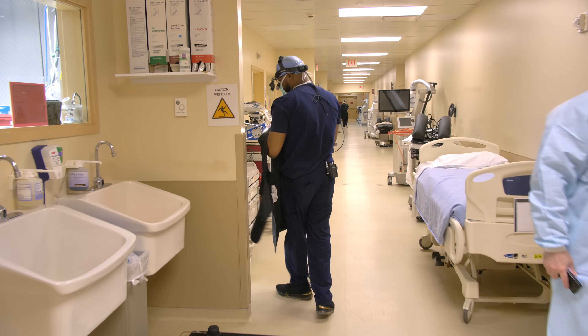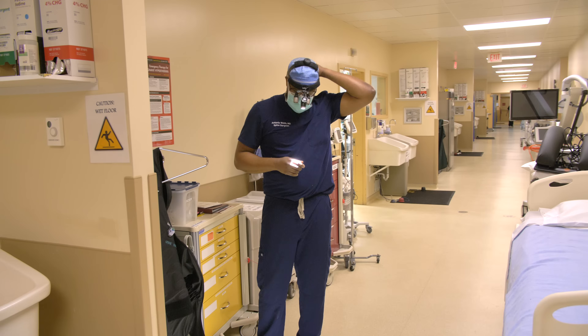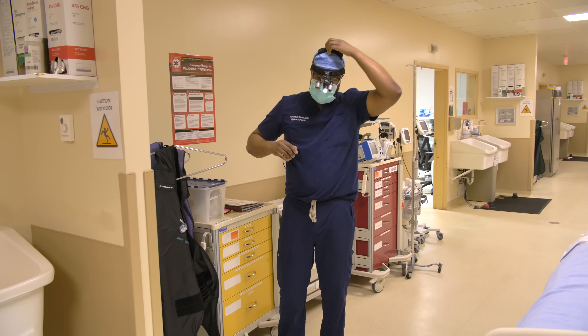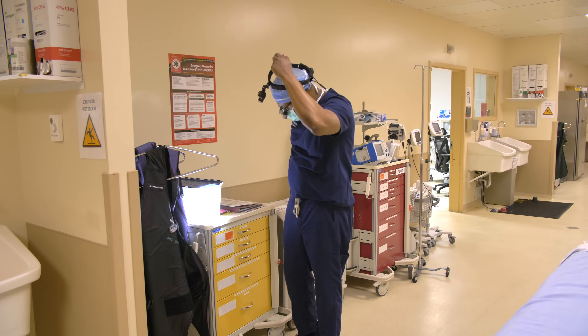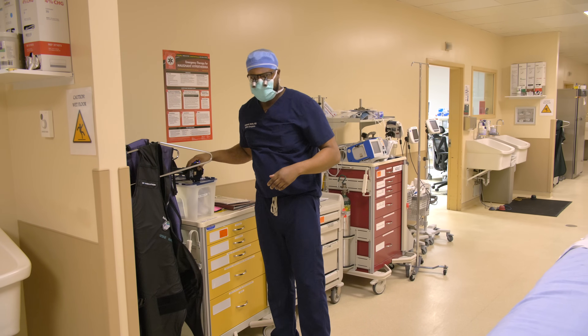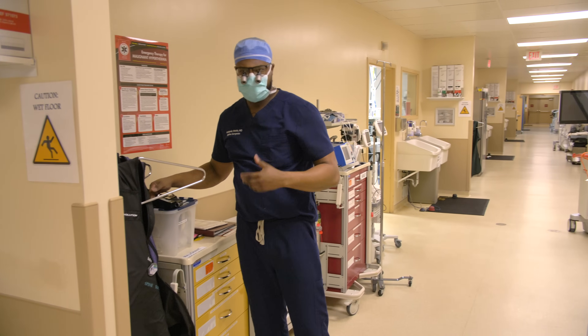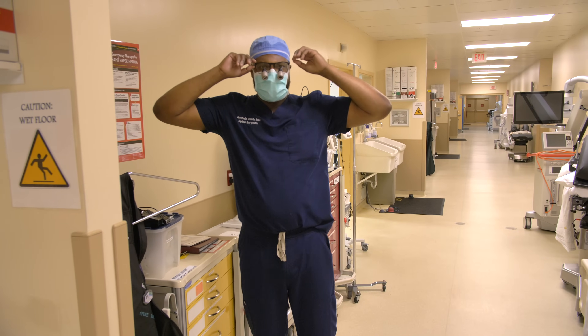We got him decompressed and the pedicle screws are in for the fusion. I think he's going to do well. He had some weakness in his leg and we'll see if that improves — I think it will. That concludes our case today. Thank you guys for hanging out with me. It's been a fun, long day and we're going to do it again tomorrow.